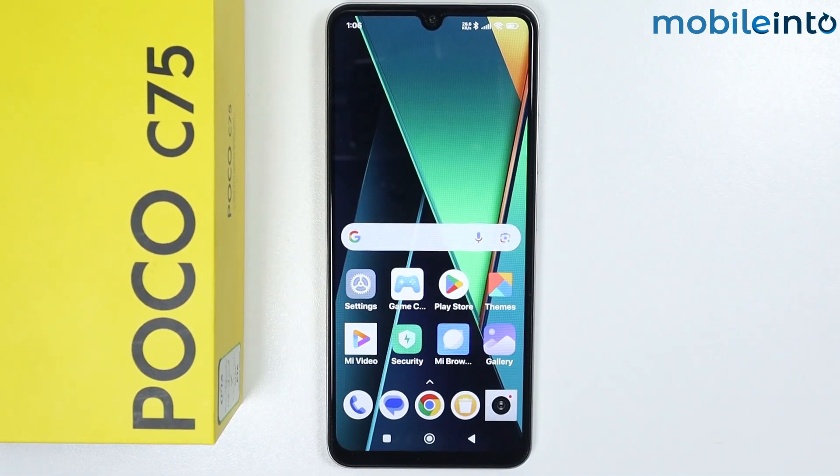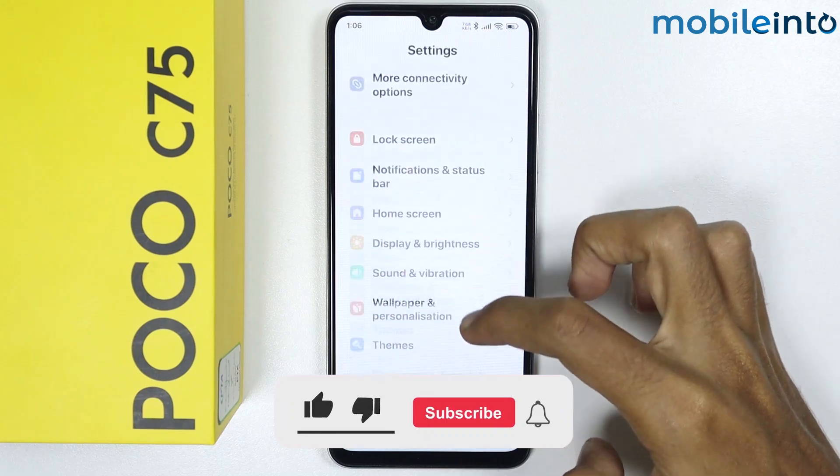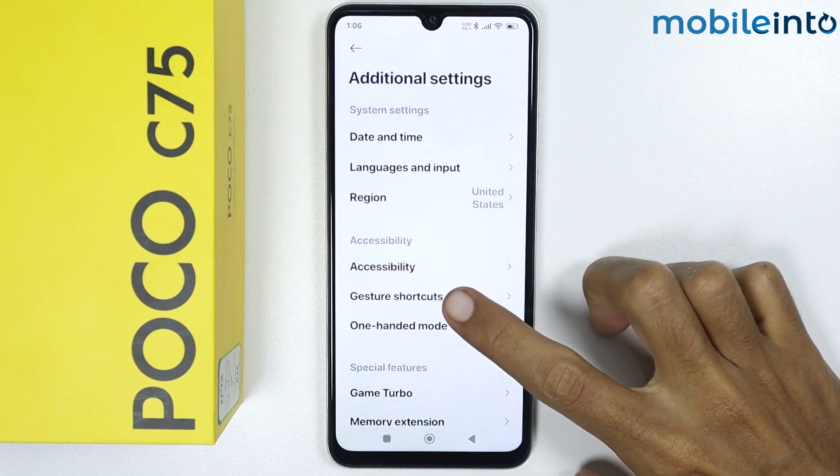In this video we will see how to enable fingerprint gestures on the Poco C75. To do that, open the Settings app, scroll down, and tap on Additional Settings. From here, tap on Gesture and Shortcuts.